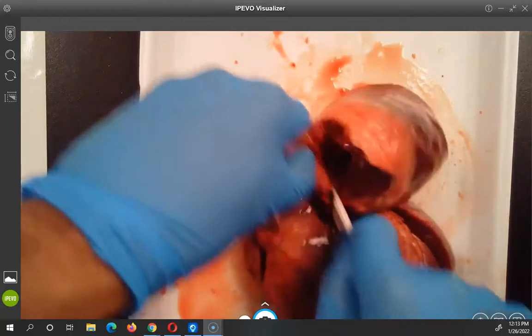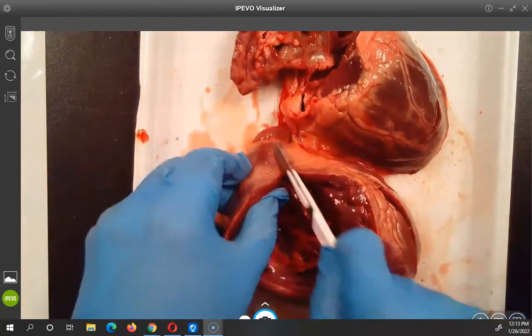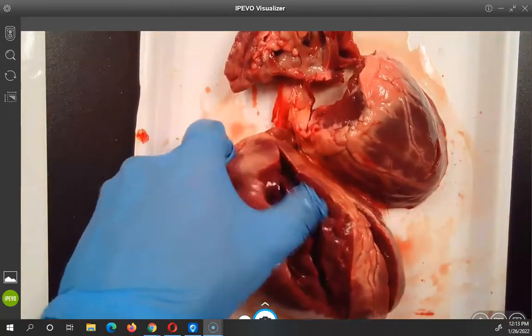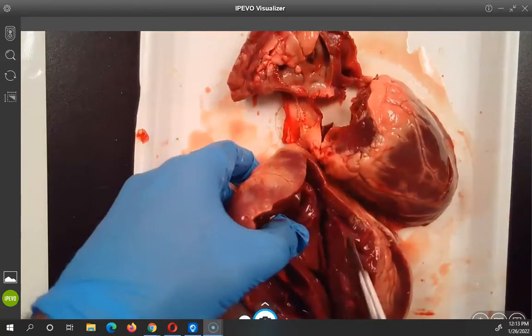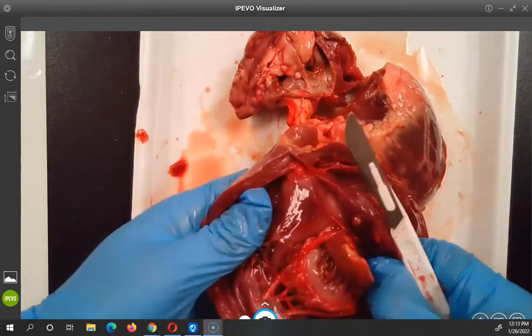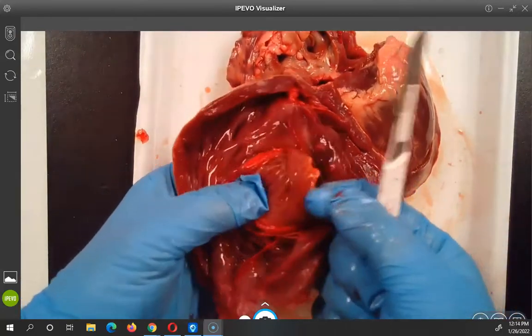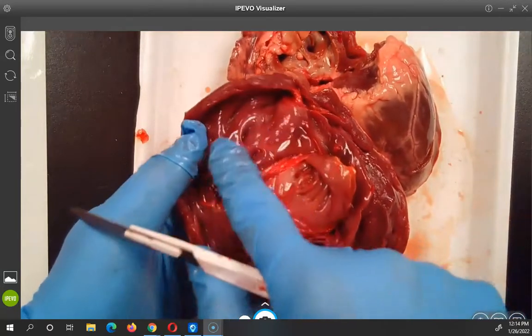Have you ever done this before? No, I've never dissected a heart. Makes sense why you're cutting it up — yeah, I just want to see everything that's in there. It's cool. It looks like you're cutting it up — see, you're so scared. It's got little veins inside.